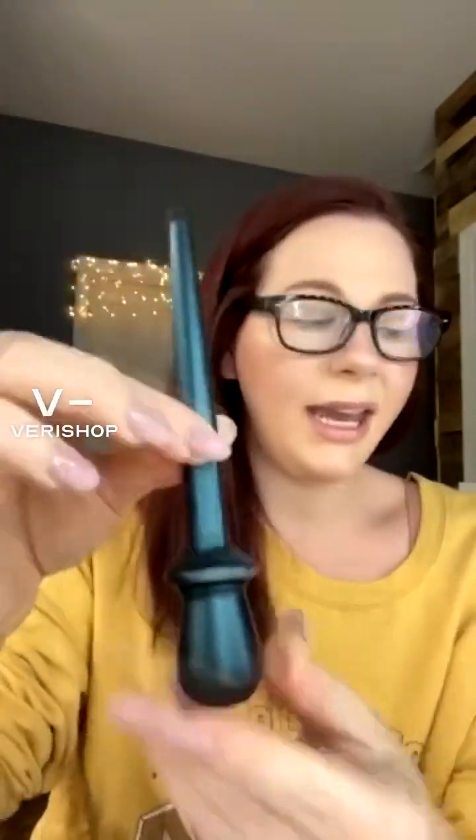This is the Guide Beauty Liner. I love the packaging. This is so pretty, right? With the kit, it comes with the applicator and this gel liner, which is jet black. That's what it looks like.